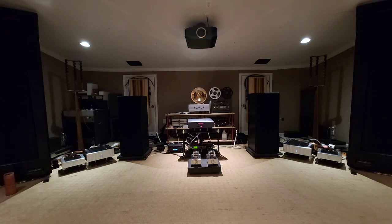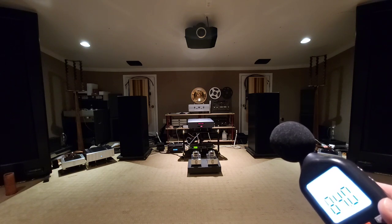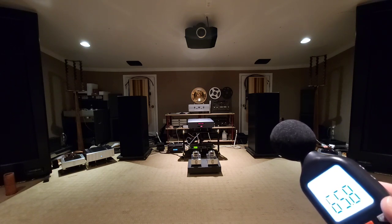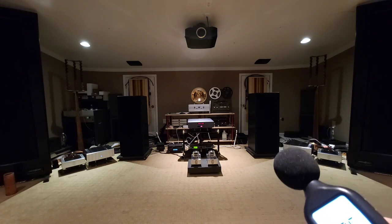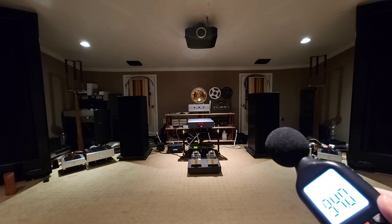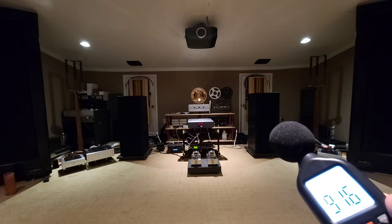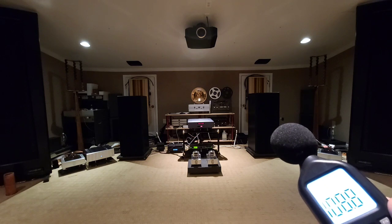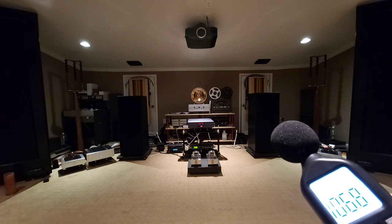I've got everything C-weighted and slow on the dB meter, and we're right around 96 to 80-something dB right now. Let's bring it up. These microphones are set up a little differently here. 'And hanging on in quiet desperation is the English way. Time has gone. The song is over. Thought I'd something more to say.'